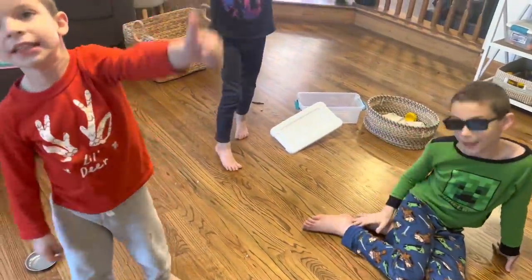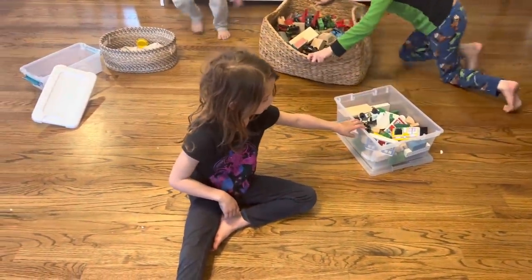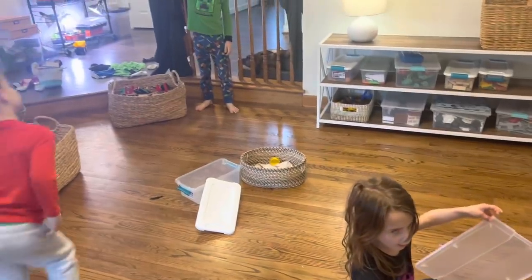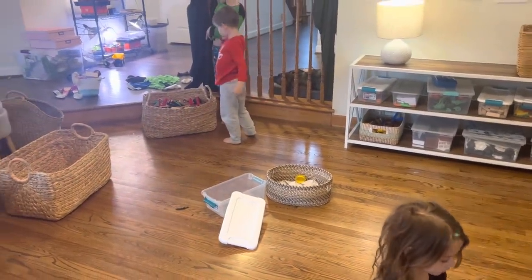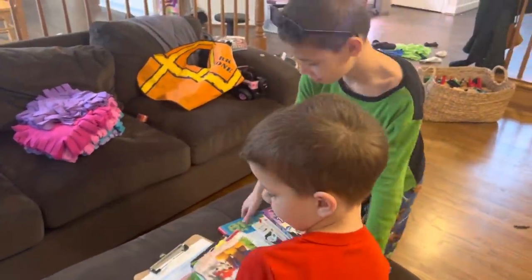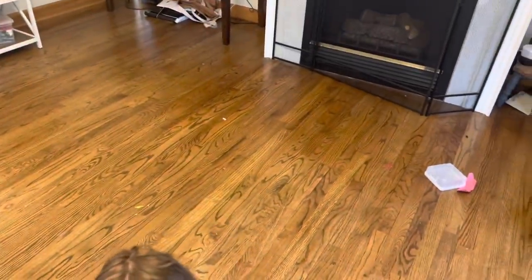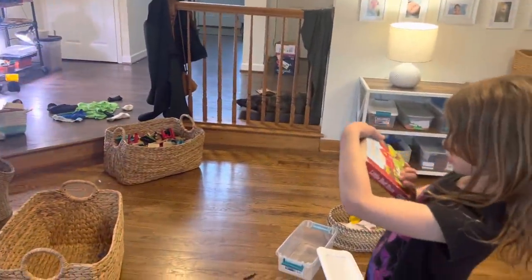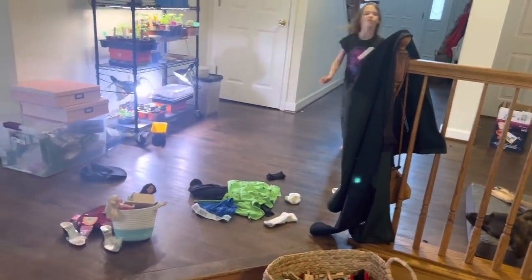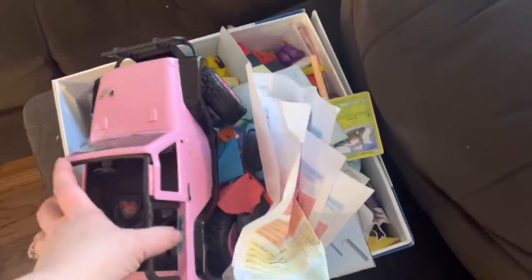There's a step that probably seems weird — one I didn't do before discovering minimalism: all the stuff remaining after an organizational project needs to go where it actually belongs. Books on the bookshelves upstairs, clothes in the laundry, Becca's Barbie stuff back up with her dollhouse. Before minimalism, stuff didn't have a home and would just stay wherever we cleaned up, getting mixed back in and creating clutter within ten minutes. Putting everything back in its home is now part of cleanup.